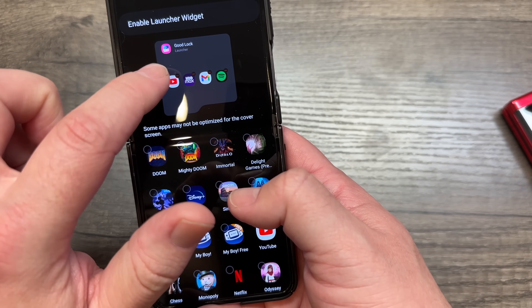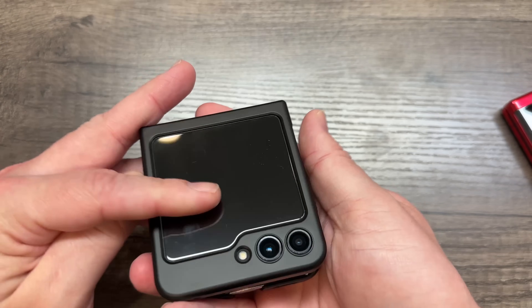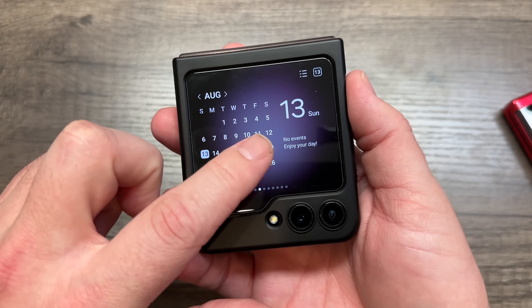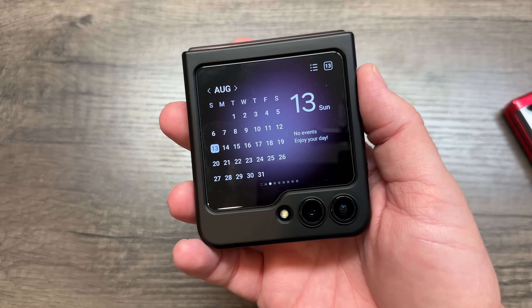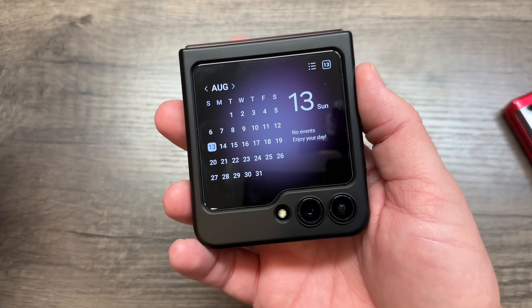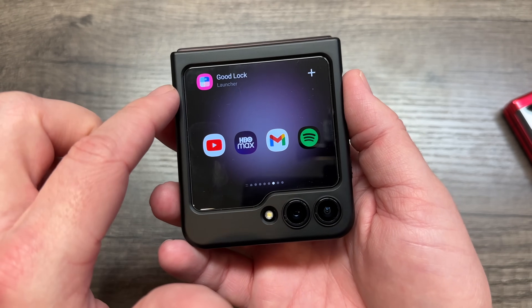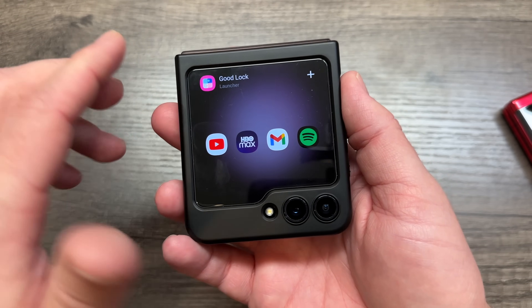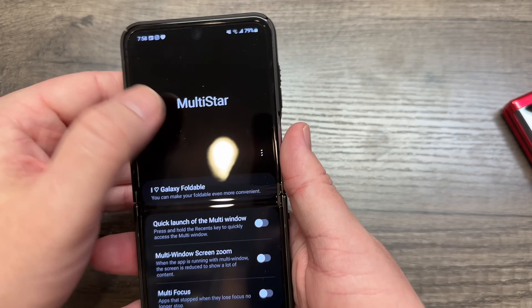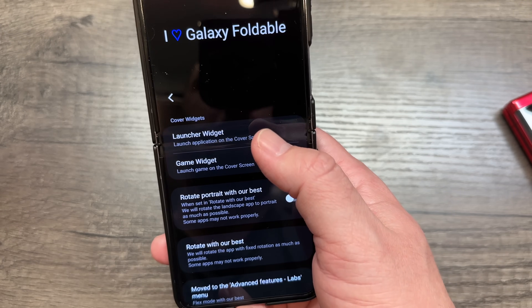You set up the launcher widget, and that's what enables everything. Once you have the launcher widget enabled, this is what it looks like on the front screen — essentially it's a widget. Everything on the front screen is a widget. It's like when you have your phone open and you have widgets — they're small applet versions of the normal app. So you're essentially installing the Good Lock widget, and then once it's on there, you can add whatever you want.